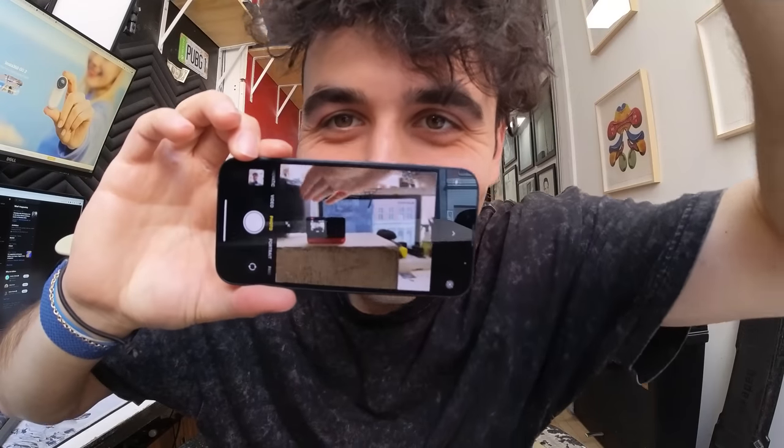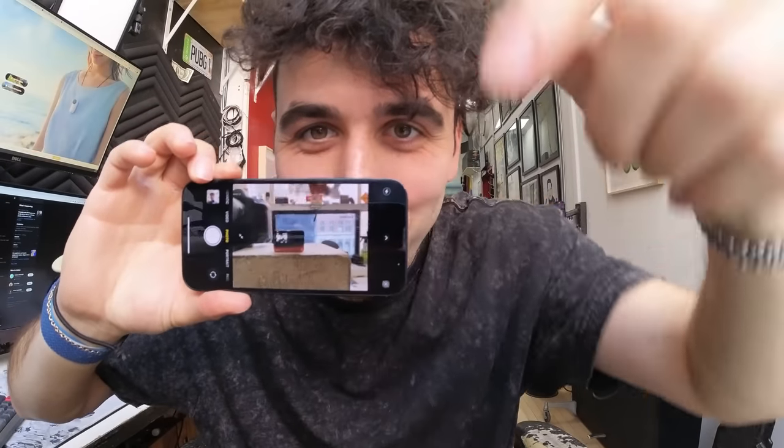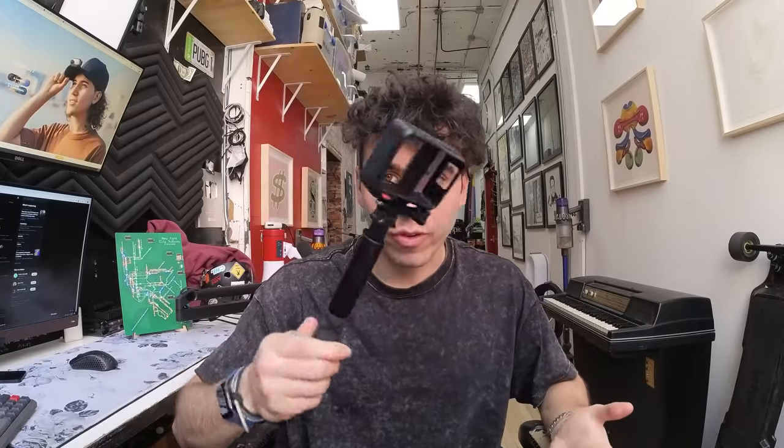Look at how tiny this little camera is — it is so small. It's sitting on top of an Apple box right now. In this video I'm going to be showing you some of the Insta360 One RS's accessories. I've got the 360 lens as well.